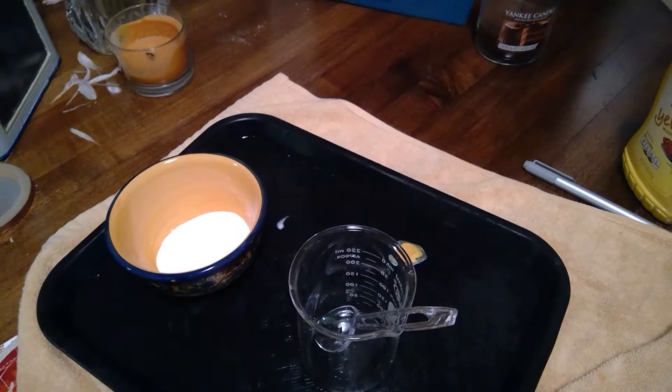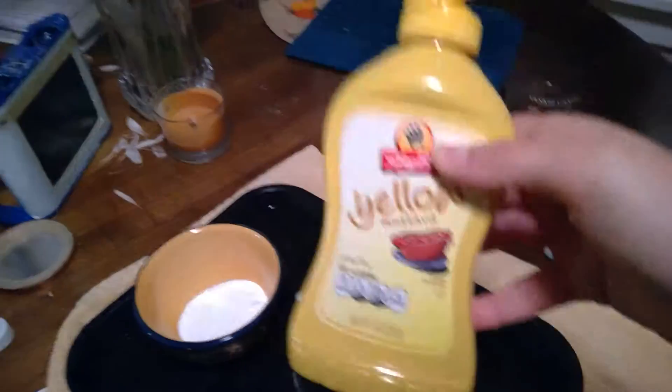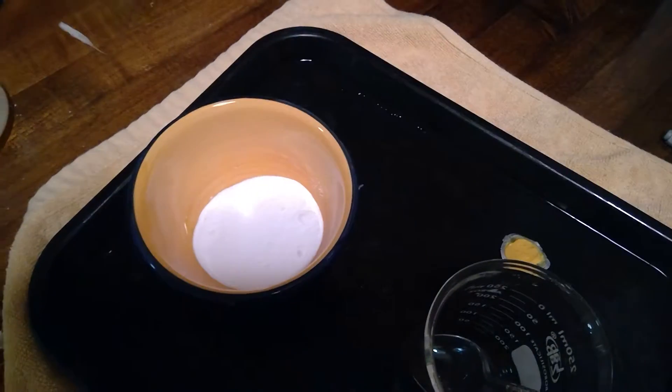Hello, our last experiment will be called Moving Mustard. You will understand why very soon. We are going to use this classic yellow mustard from ShopRite and we will also be using a white powder called sodium bicarbonate.